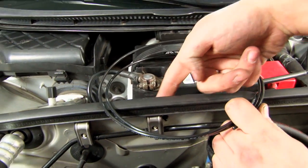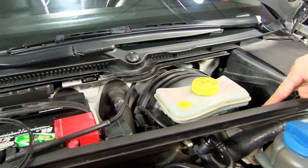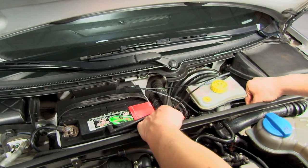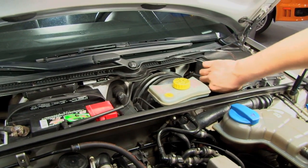After it's here, the line will get run along the back side of the firewall, underneath the master cylinder, and into this rubber grommet. Once you've routed the line, run the remaining length into the car.